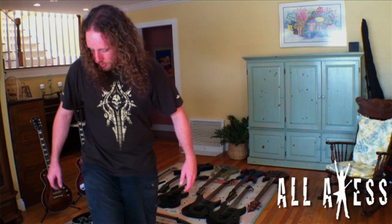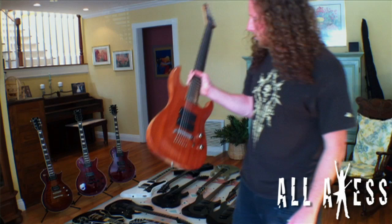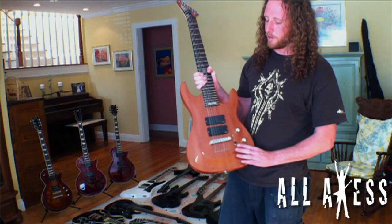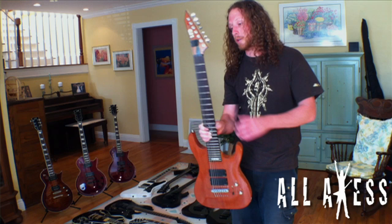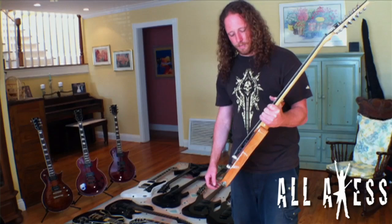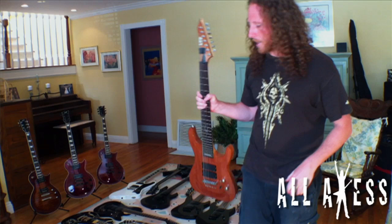Moving on — I've got an LTD seven-string here. This is the only seven-string I've gotten from ESP so far. They loaned us an ESP version — black — which I gave back; we used that to record 'Talons Out' on 'Beast.' This LTD was used to record 'Monsters of the Deep' on 'Last Kind Words.' The only thing I'm not a huge fan of is the pickup placement, though it doesn't matter much since whenever we do seven-string stuff, this has been the go-to.